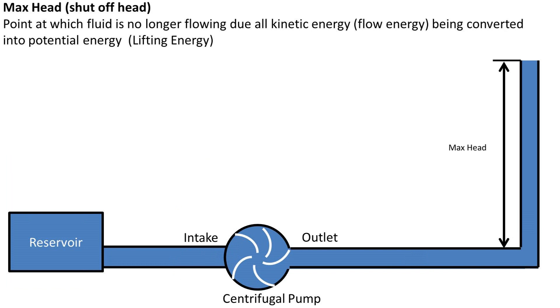Let's talk about shutoff head. This is the point at which fluid is no longer flowing, due to all the kinetic flow energy being converted into potential energy, or lifting energy. You can think of it in terms of throwing a ball up in the air — you can only throw a ball so high before it comes back down again.